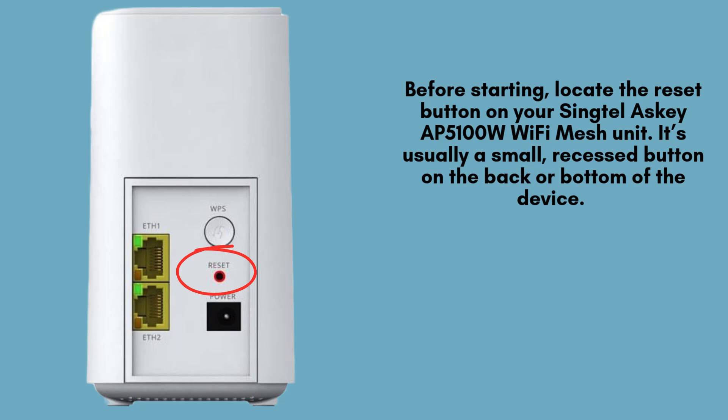Before beginning the reset process, locate the reset button on your Singtel ASCII AP5100W Wi-Fi Mesh Unit. This button is typically small and recessed, located on the back or bottom of the device.